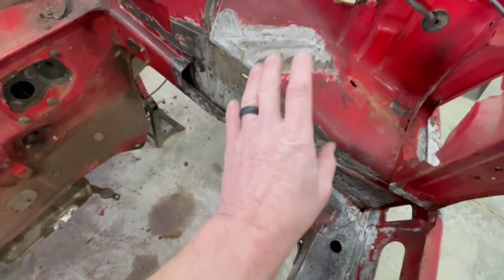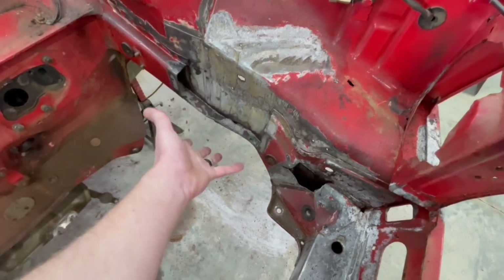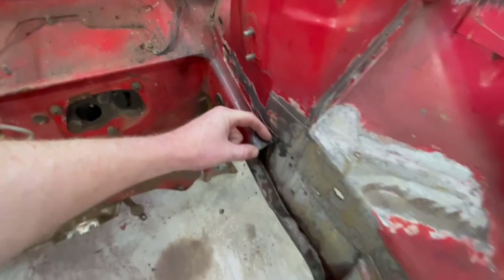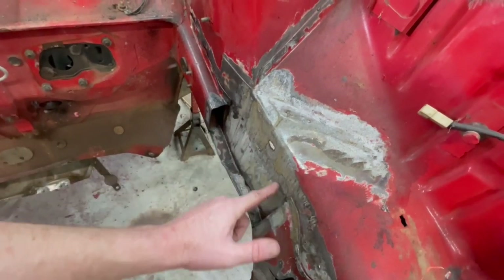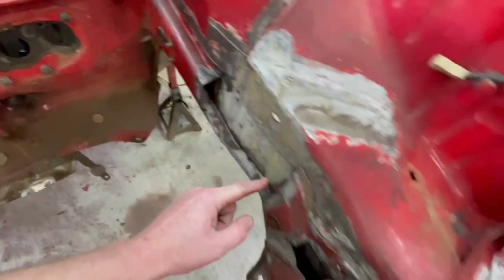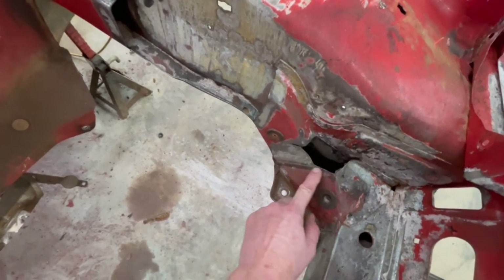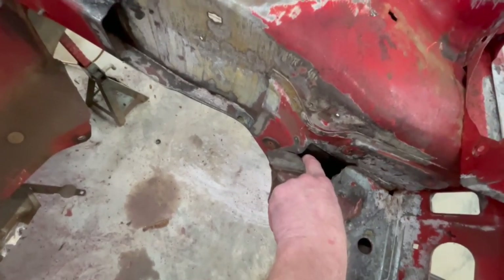So two of the problem areas were what we identified the last video. We've got this section right here that we cut out because it was bad, so we're gonna have to put a piece in here. And if you'll notice it's quite a bit narrower up here than it is down here, so that piece is gonna be a special cut. It looks like it's about the same all the way up to where the strut tower kind of dips into it. And then down here, we've got this piece that we cut out because it was rotten. So we're gonna have to put a piece of plate on the top, and we may have to cut out a little bit more to make a decent size patch for there as well.